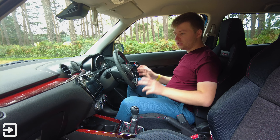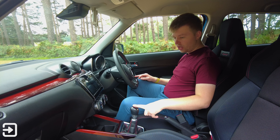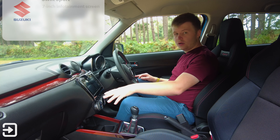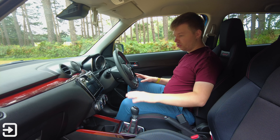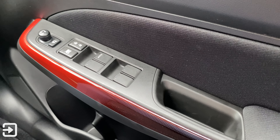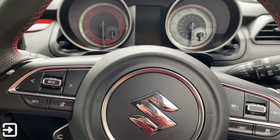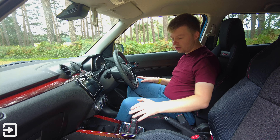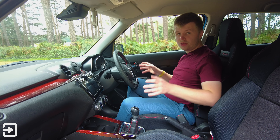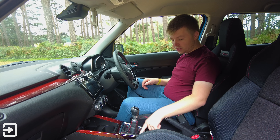Looking at the inside of the Suzuki Swift Sport, we've got a lovely sporty interior with a leather-wrapped steering wheel, a six-speed manual gearbox, a manual handbrake, and an infotainment screen. There's some nice red accenting across the whole interior — on the door trim, the dashboard, and regardless of which of the eight exterior colour options you choose, the interior always has the same red theme to indicate it's a sporty model.